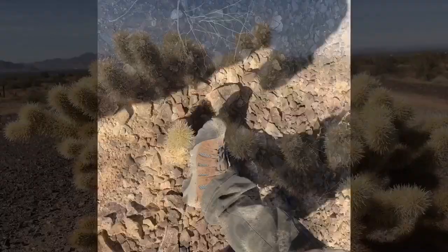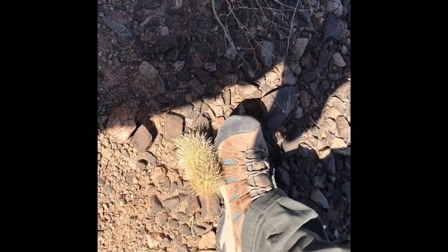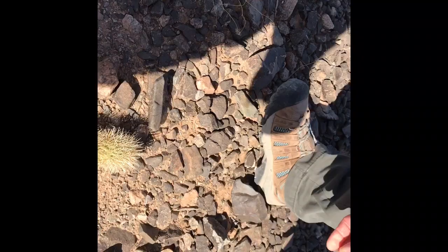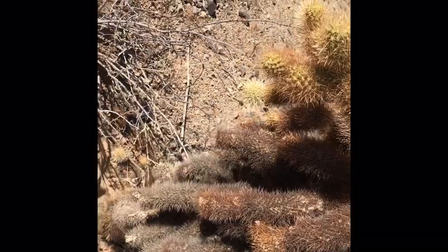Hike With Me just barely got close to that thing and it jumped on her. Look — you can't get rid of it, you can't get them off. They're just... you have to get them out of your skin. Don't ever touch them with your hands to get them off — you get a rock, or I always have a hair pick if I can't get them off with a rock. And she's still got barbs in her shoe. These things barb — if they go in the skin, you can't pull them off.